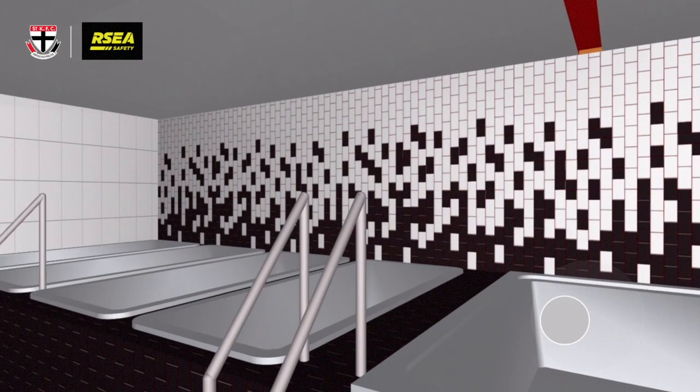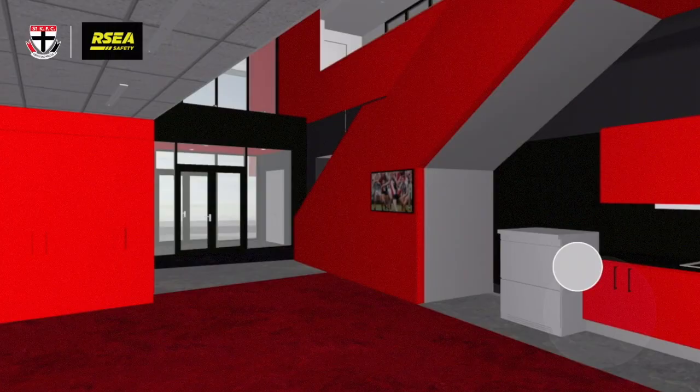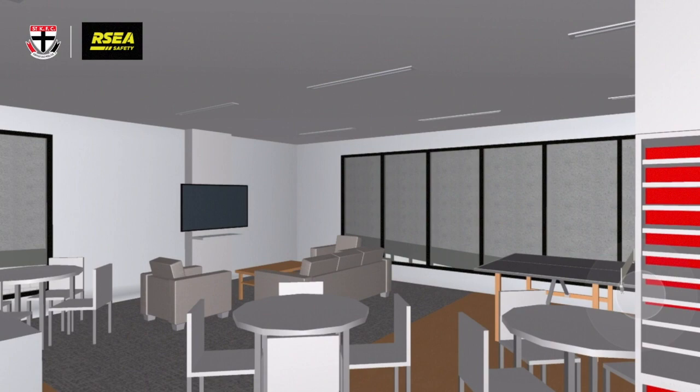As we walk out here, we're going to duck upstairs now and have a look at the players' area. We've got a nice lounge up here where we'll be able to spend a bit of our downtime. This is the players' room. We've got a table tennis table, which is very important — it gets used a lot. There's a lot of battles on there. Hopefully we don't have any more holes created in the wall from some of the intense table tennis games.